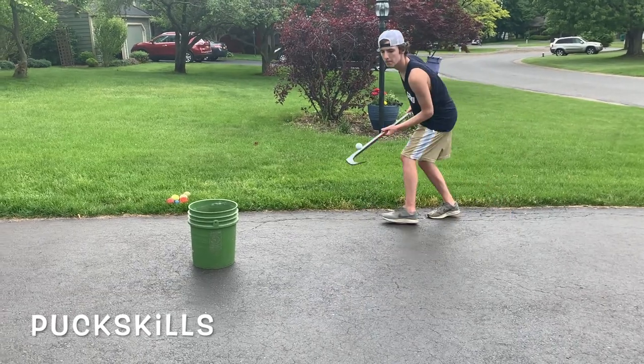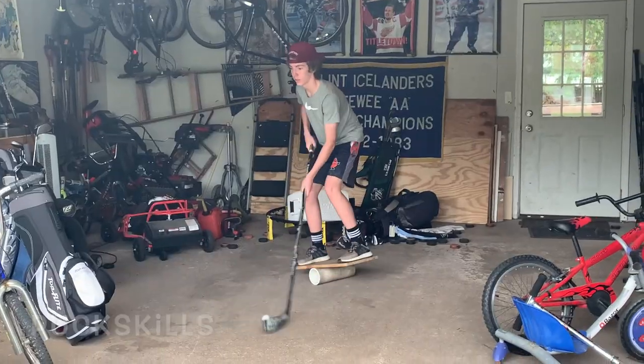Here are some simple exercises for puck skills, leg strength, and balance that you can do in your driveway or your garage.